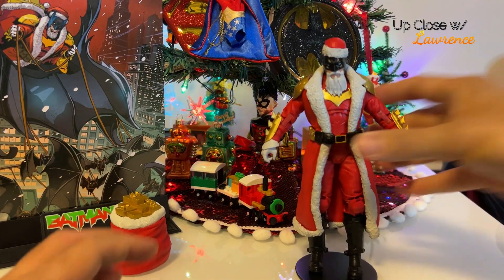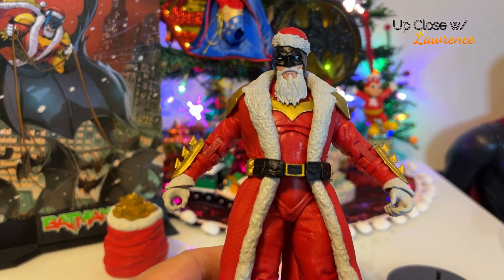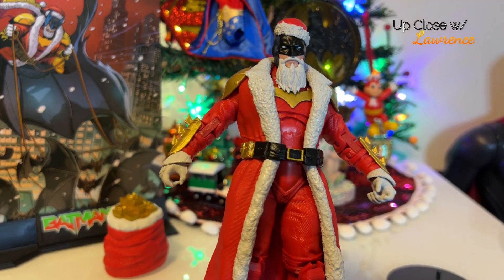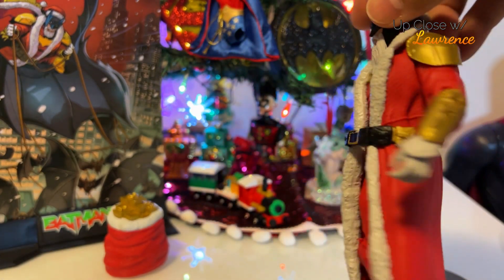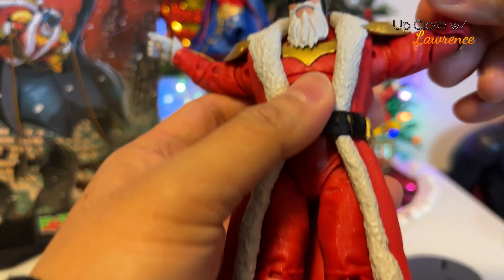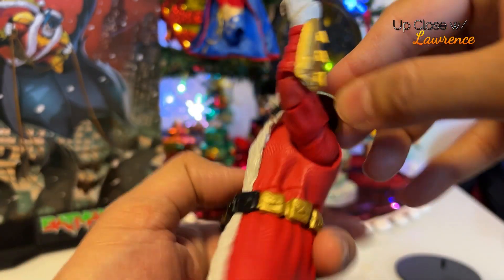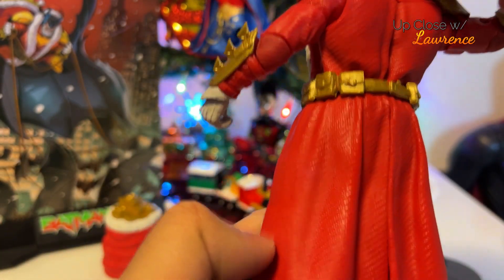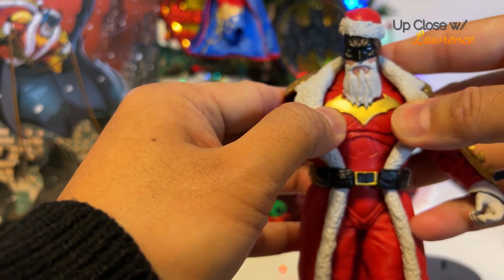So let's look at the action figure. This Batman is a retooled Batman of Endless Winter, which I didn't actually buy because I had no interest. But it's a perfect sculpt for a Batman Santa or Santa Batman. Of course, they added the hat and the beard here. This is so nice. You have the regular McFarlane Toys articulation, and you can turn the arm around in spite of the coat because it's pliable. Look at the gauntlet — the gauntlet is gold. His utility belt is also gold and black, just like Santa. The bat symbol here is in gold.